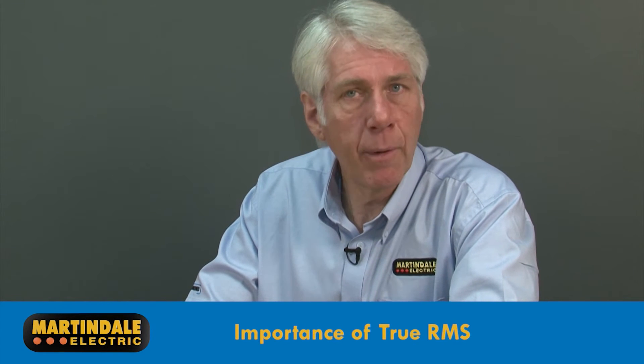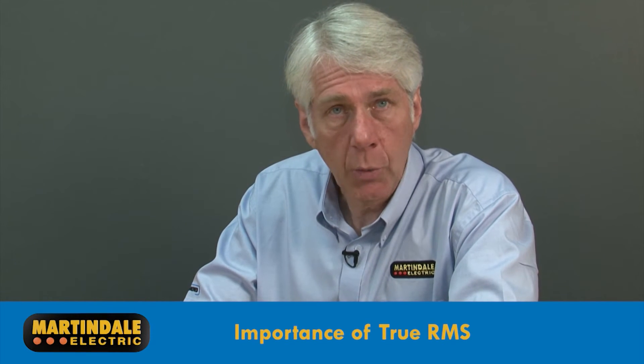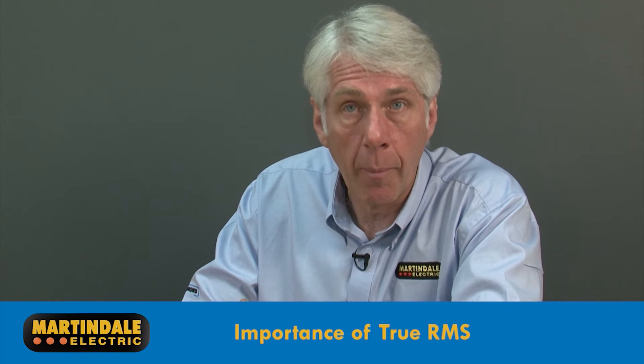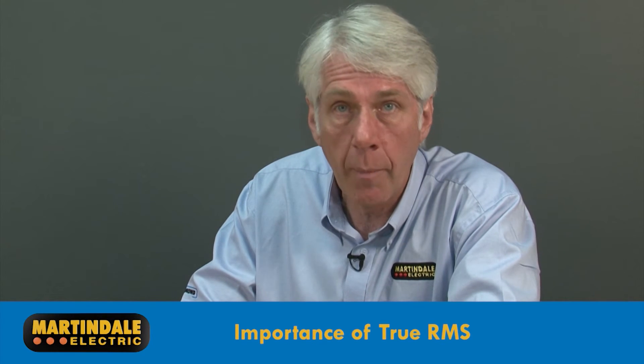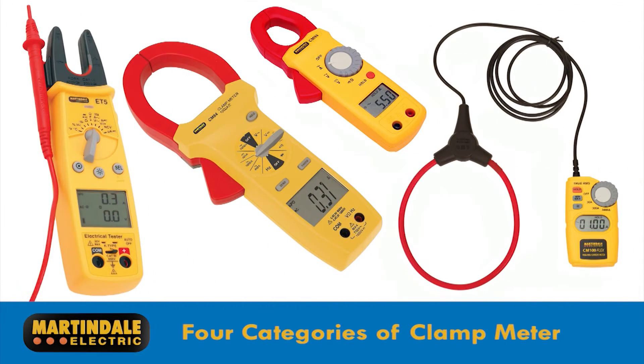True RMS is becoming even more important with the increased use of modern low energy lighting systems and power supplies, which generate harmonics and cause distorted current waveforms. Basic clamp meters without true RMS capability are calibrated for the measurement of sine waves only and will give large errors on distorted current waveforms. Errors will depend on the levels of harmonics and can lead to readings 50 percent lower than the actual value, making comparative measurements impossible.